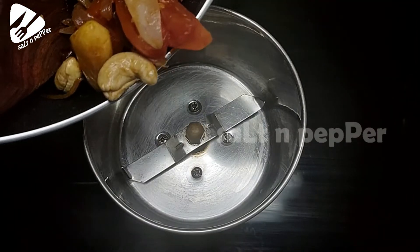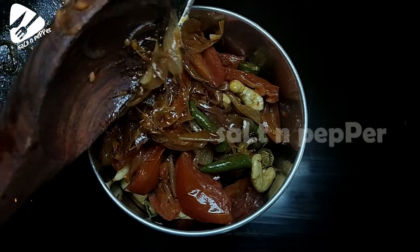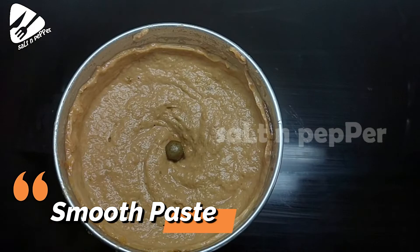It is fully cooked. After mixing it in a jar, it will be smooth. After using the same pan,